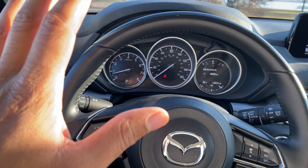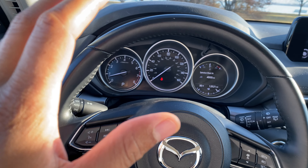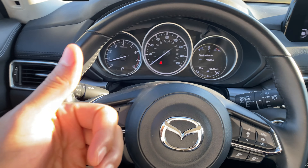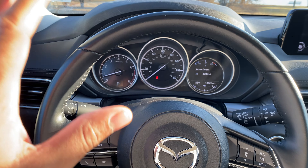Today I have a 2019 Mazda CX-5 and I'm going to show you how to turn on the hazard lights. Before we get started, give me a thumbs up and also subscribe to my channel — I'll appreciate it tremendously.